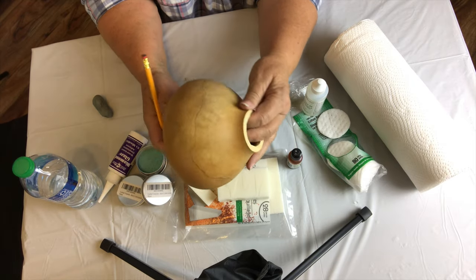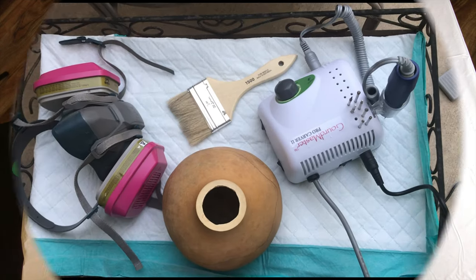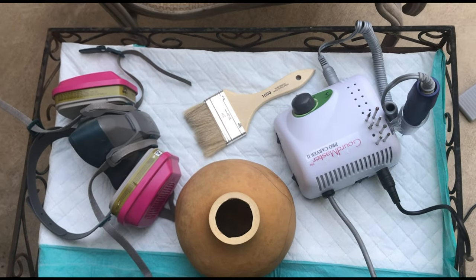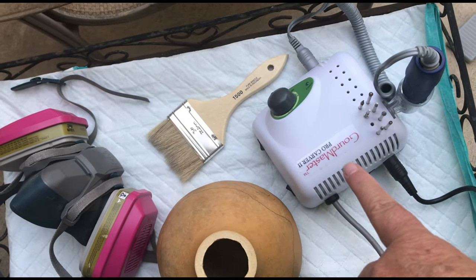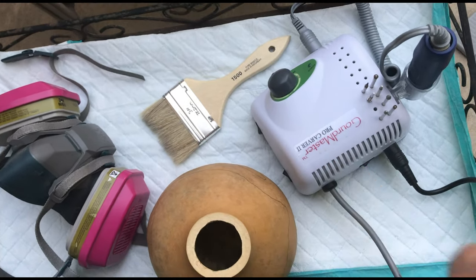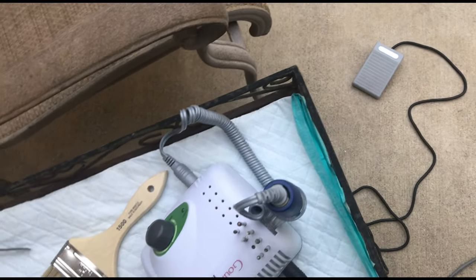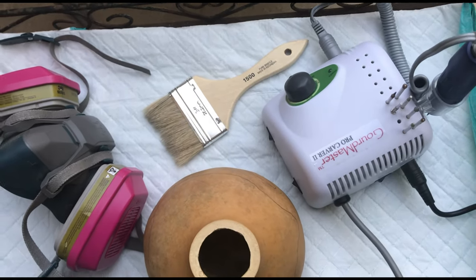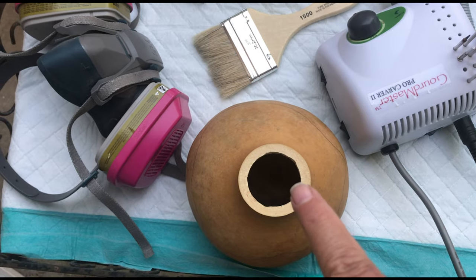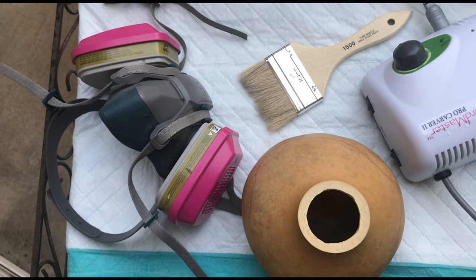Up next is the carving. I use a Gourd Master carver, and I really like that it has a foot pedal which makes it easy to start and stop, and it also has a speed control. I use a paint brush to keep the dust off the gourd as I carve.